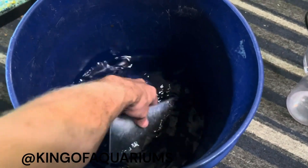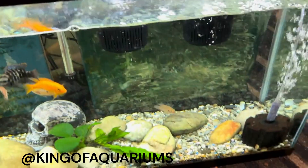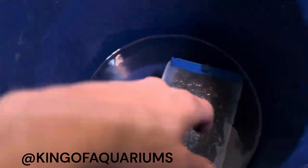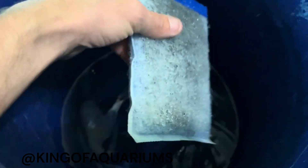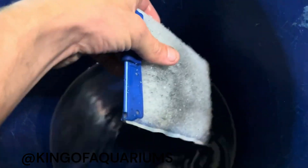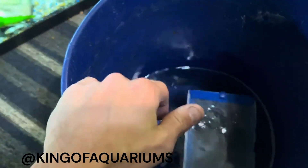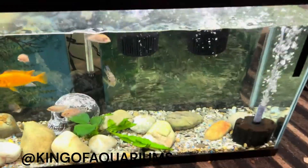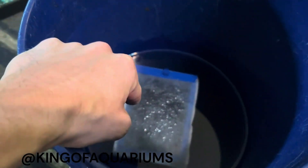The reason I'm only doing one filter instead of changing out both is because I like to give about 72 hours of space in between, just for the bacteria colonies to catch back up and for parameters to settle. I don't want to do too much at one time. Next, I'm going to remove the old filter — probably the left one — and place it in with this one into the tank water.